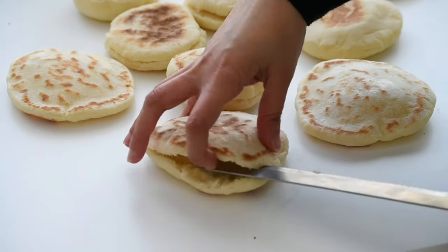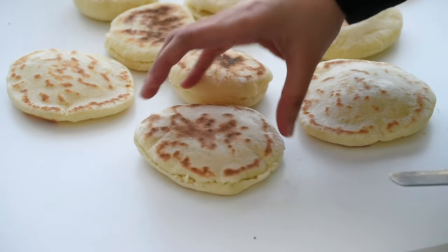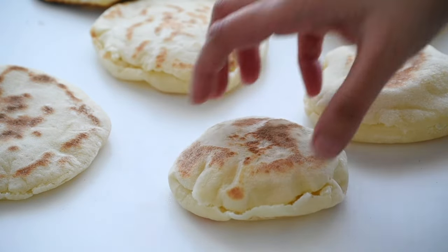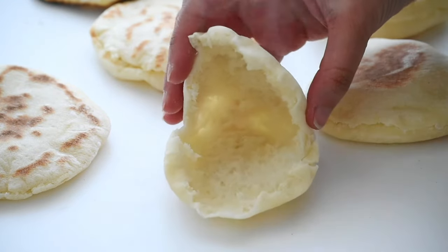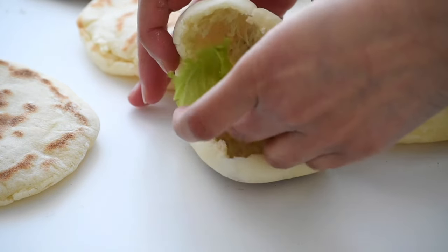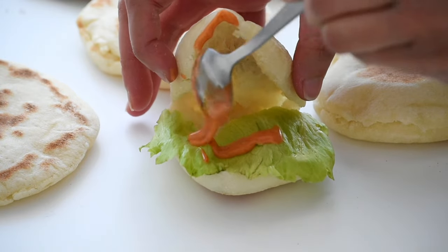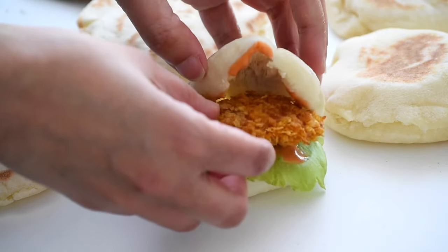Then it's ready to be taken out and we can assemble the sandwich. As we open the bread from the middle, you can see how wonderfully soft and fluffy it is — it remains soft even after some time. To assemble the sandwiches, I first placed lettuce, then added the spicy sauce. You can dip the chicken in the spicy sauce or just brush it all over the chicken, but I drizzled it on the lettuce, then placed the fried chicken, then the creamy coleslaw, and added a bit of extra spicy sauce on top. The sandwich is ready!